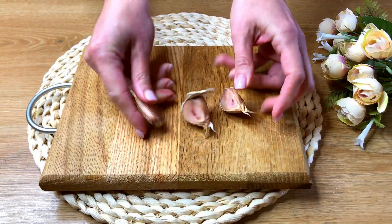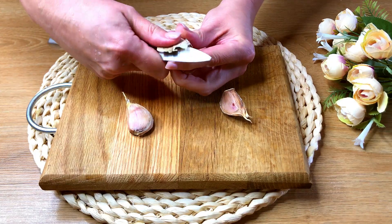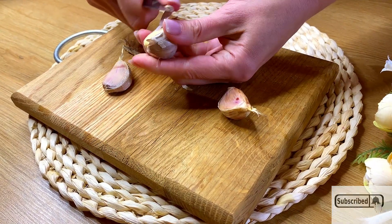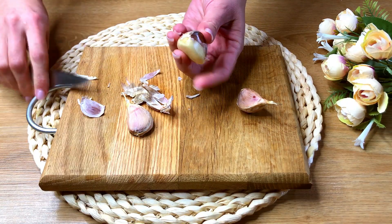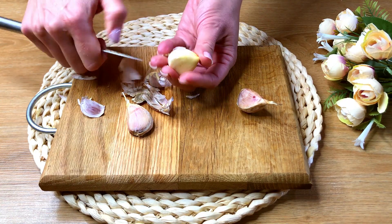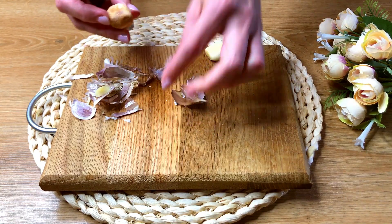I'm excited to apply the kitchen to you. First, let's do it. I'll go back to the kitchen. I'll go pruning it a little. Here you go.